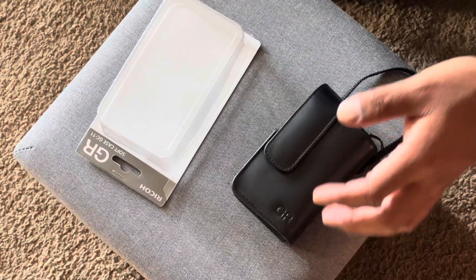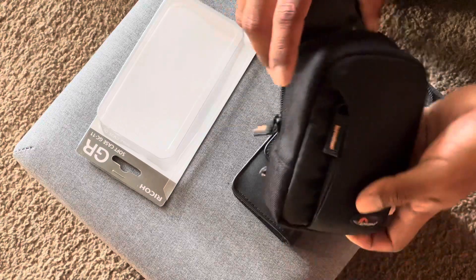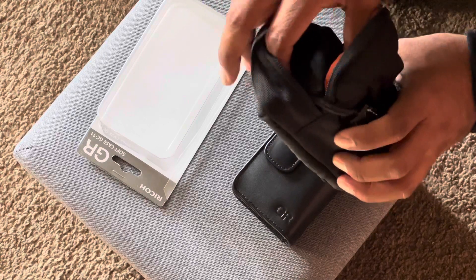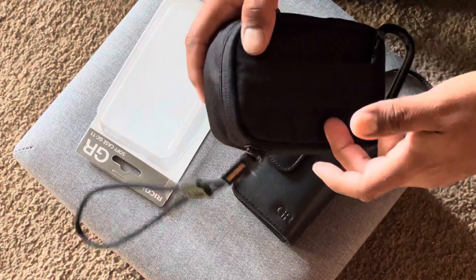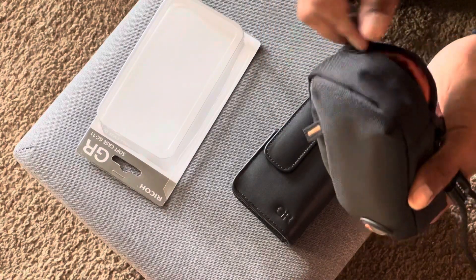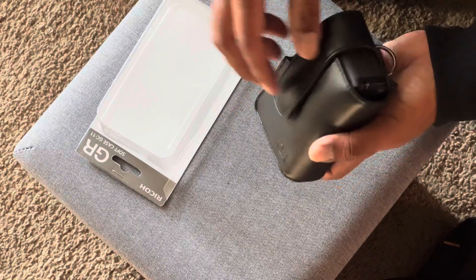Before this, for years I used a LowePro compact camera case — it works for any camera and I used it with the Ricoh GR3. Taking it out was a struggle because you have to unzip it and deal with a flap. I always put it through the belt loop, which was convenient, but it wasn't fast because you had to unzip it every time. With this case it's a lot quicker — boom, kind of like a gun draw.